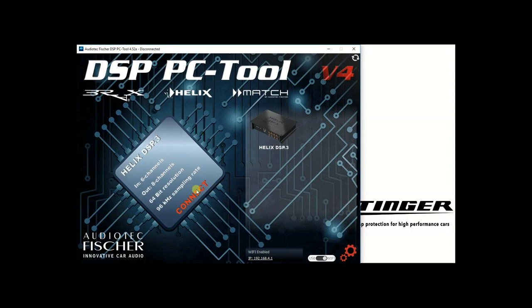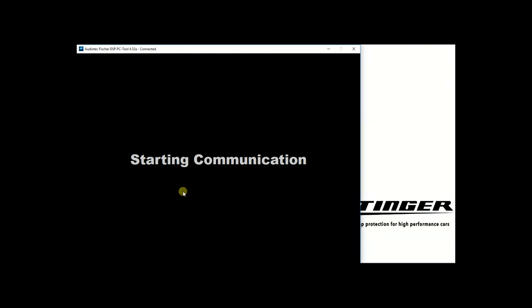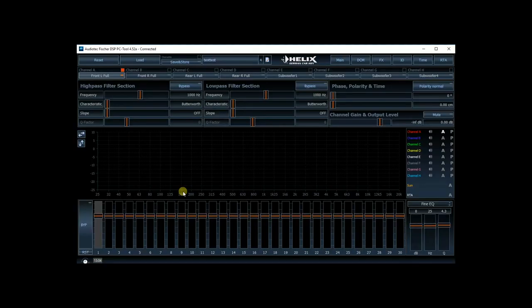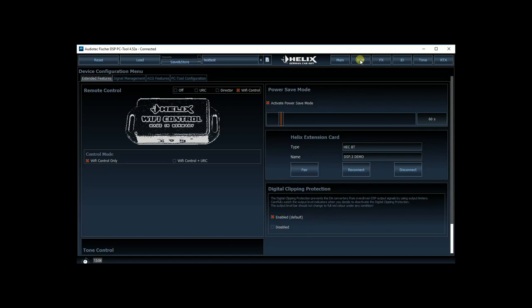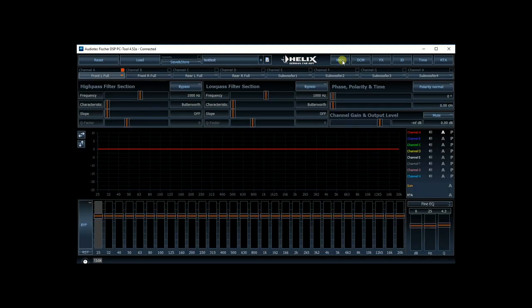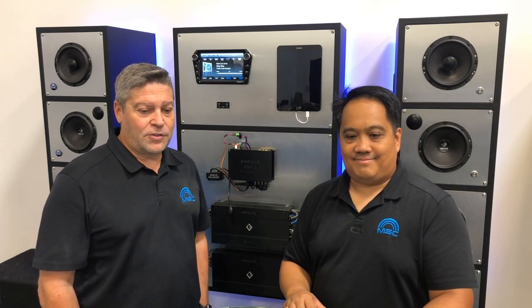Once you're connected wirelessly, you can access all of the functions of the DSP PC Tool software. If you're going to connect a URC 0.3, click on the DCM tab and check the box marked 'Wi-Fi control plus URC.' Now you can set up and tune your processor wirelessly with the DSP PC Tool software.